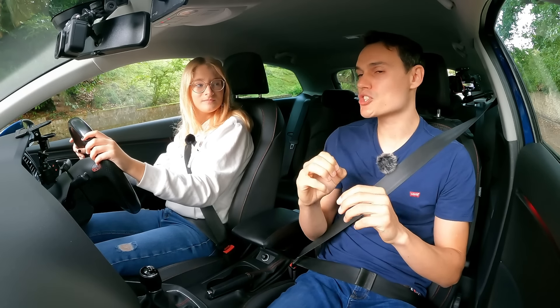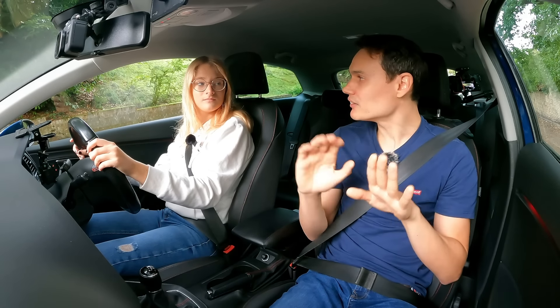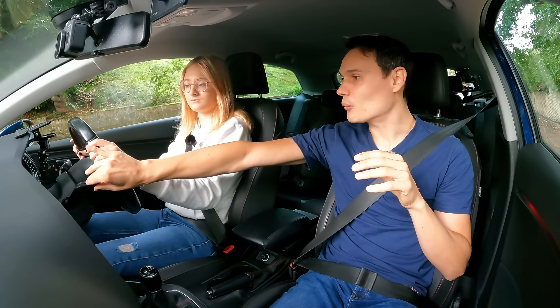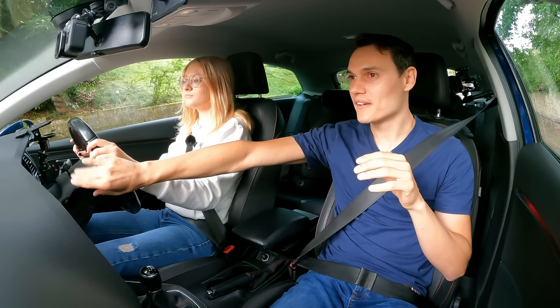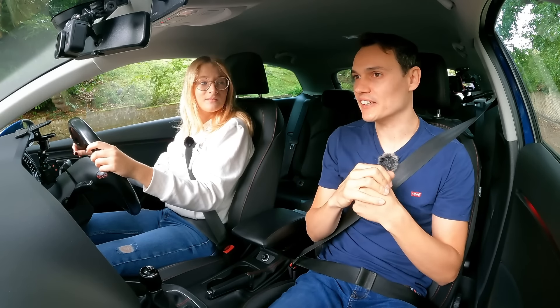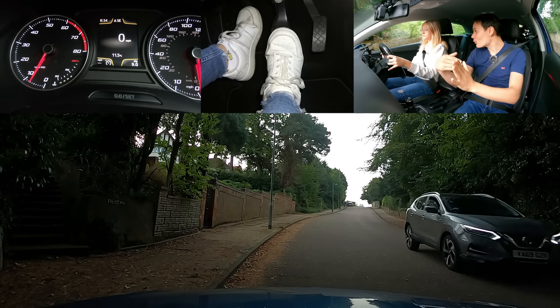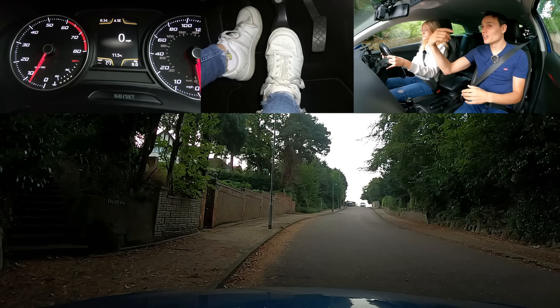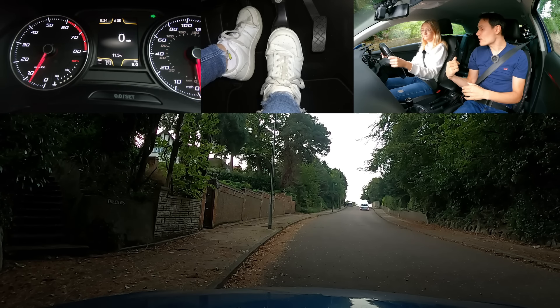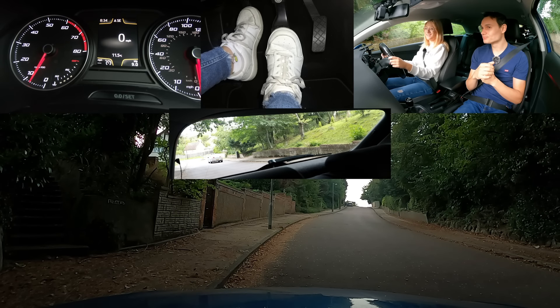Cancel that signal once we stop — make sure our signal's not misleading. Signal when you're actually going to move, not when you're thinking about it. Any oncoming cars, tell them we're moving away so they don't come into our half of the road. The cars behind, obviously we'll wait for them. Are you going to try again? Yeah — this is fun, I like it!